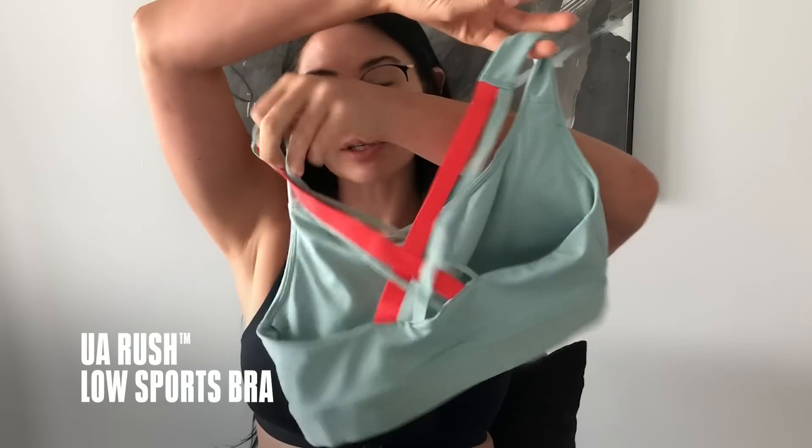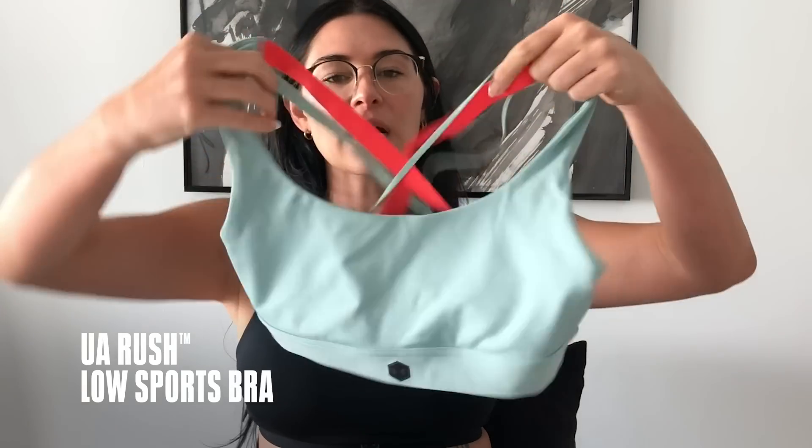This is the one I have on, also in this color. The Rush Bra Low doesn't have any sort of clips or clasp in the back. I love this teal color. Another thing with the bras is that they have removable cups.